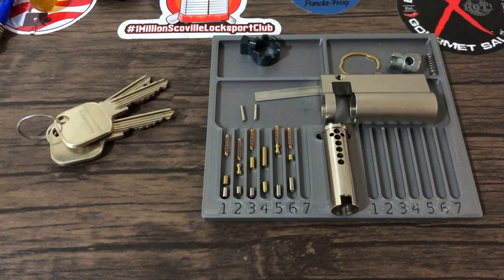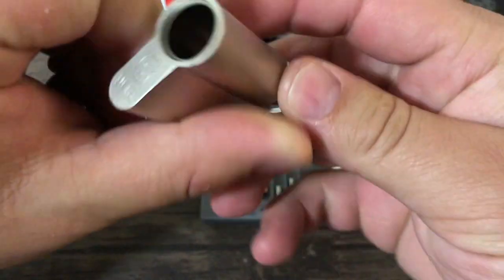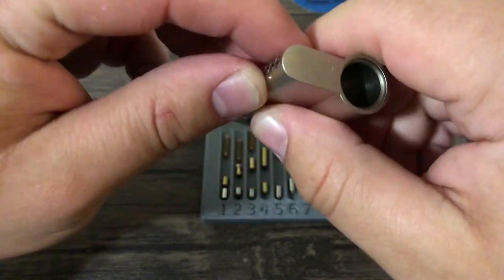I wanted to bounce a couple of ideas off you guys. I want this lock to be the hardest one I've done to date — this will probably be the last one I put an enormous amount of effort into. The first requirement is I want it to be picked Euro style. I want to find a mechanism that physically prevents picking it in the normal orientation with the Bible facing up — but at the same time, I want the key to work in either direction. That's a thought experiment I have to figure out.